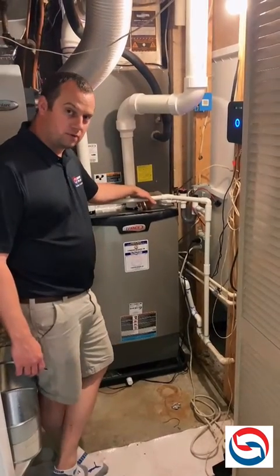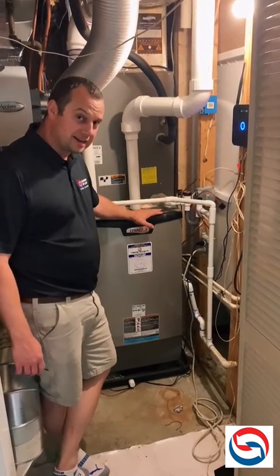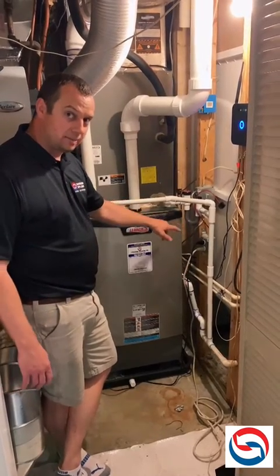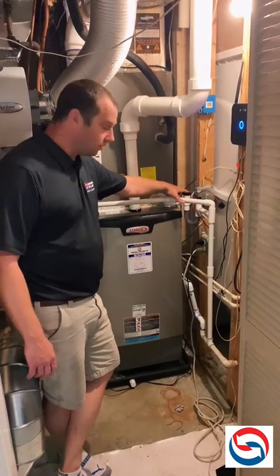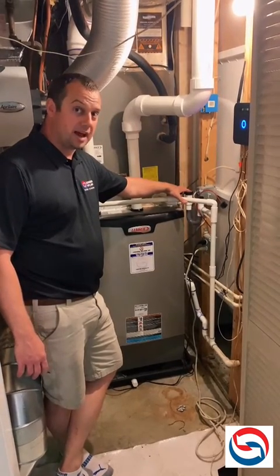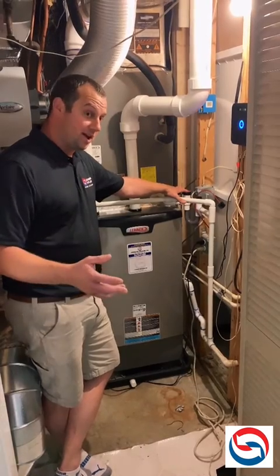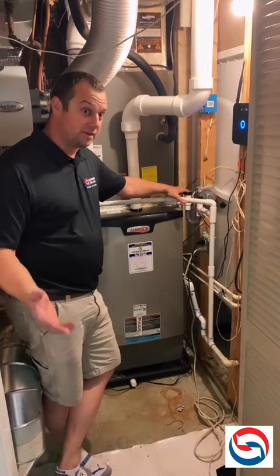This is super important for systems located in attics and also in basements. If this water line ever backs up and you do not have a float switch like this, what's going to happen is you're going to have water going all over your floor or coming through your ceiling. And if you're on vacation or out of town, this can be catastrophic.